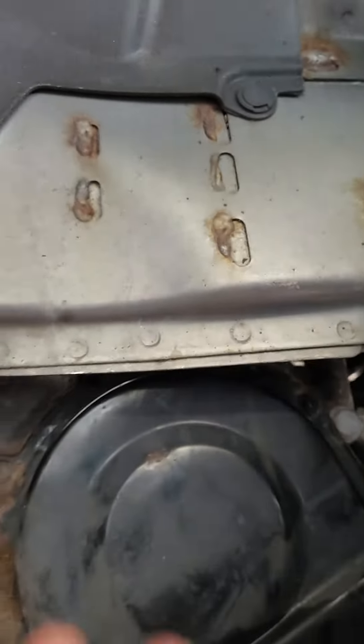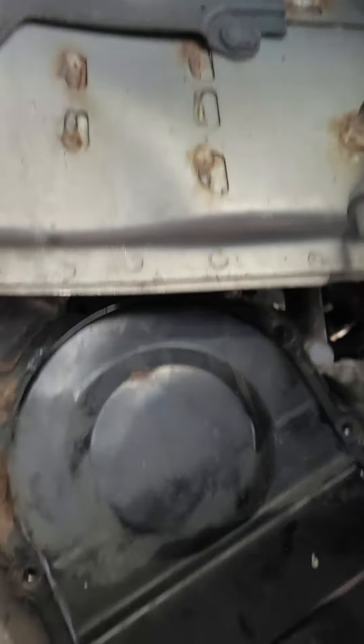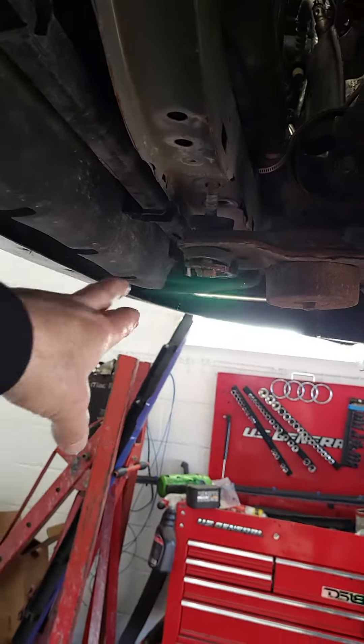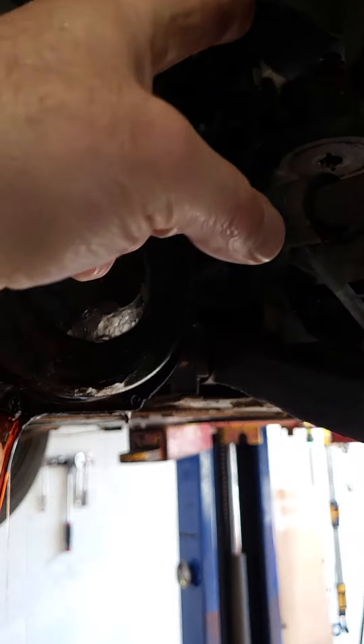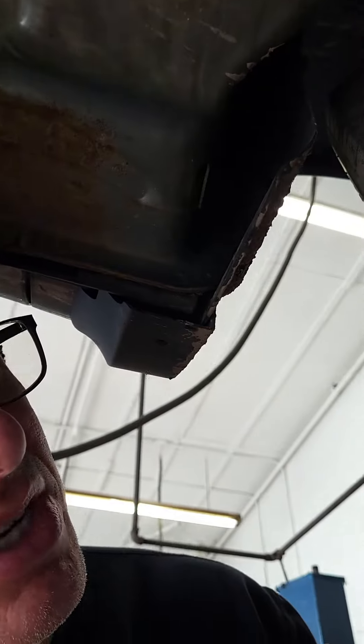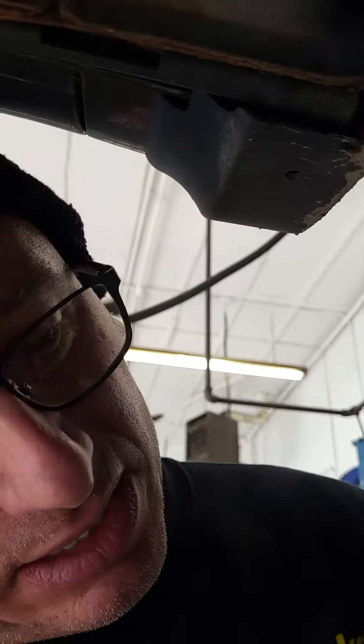You have to loosen the bolts or take the bolts off the upper transmission mount inside the engine bay, and then take the crossmember support bolts out and lower the subframe so you can gain access by tilting the engine and transmission down past the frame rail inside, so you can gain access to the top bolts.